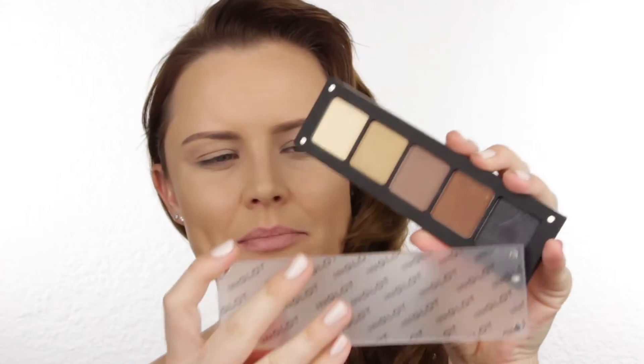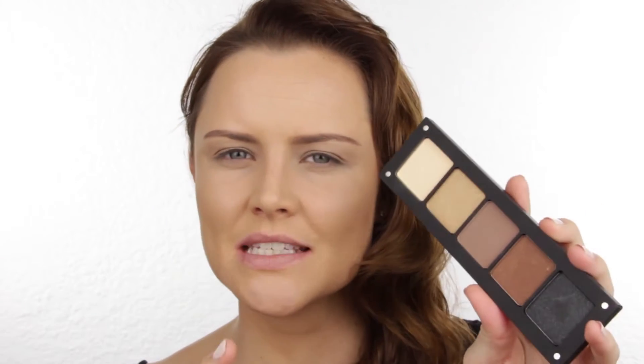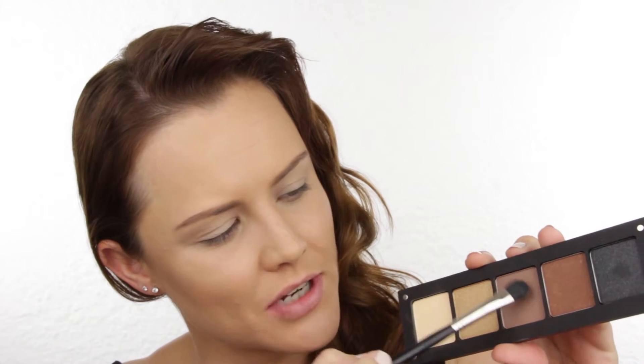I hope you guys enjoy it. Inglot has especially made up this palette which is part of their freedom system, where you can choose your own colors and make up your own palettes, but they've especially made this palette for the Elegance Untamed campaign. I'm going to use the colors from it, starting with this light one first — applying it all the way from the lash line up to the brow bone. Then using that same eyeshadow brush I'm grabbing this beautiful matte brown and applying it just in the crease.